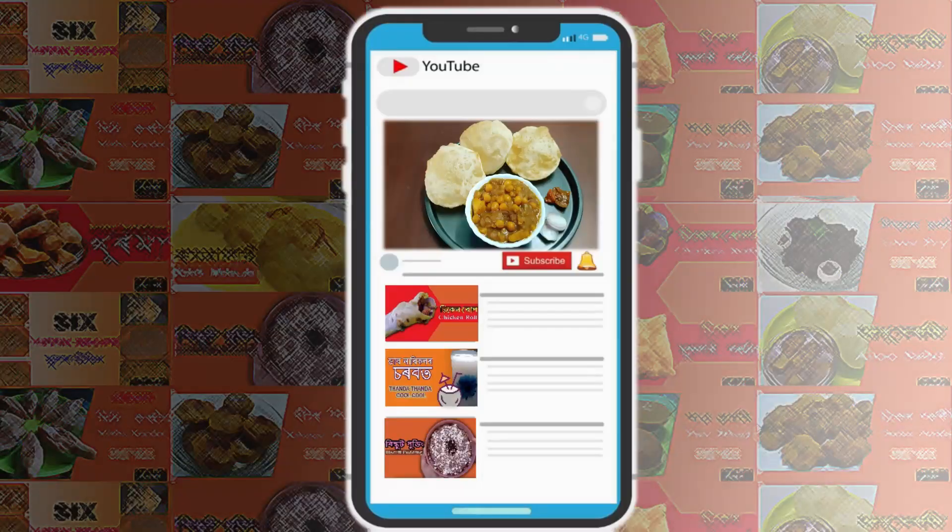Please start the video. We are sure to subscribe to our channel — subscribe and request the support. Click the notification bell icon to press the bell icon.